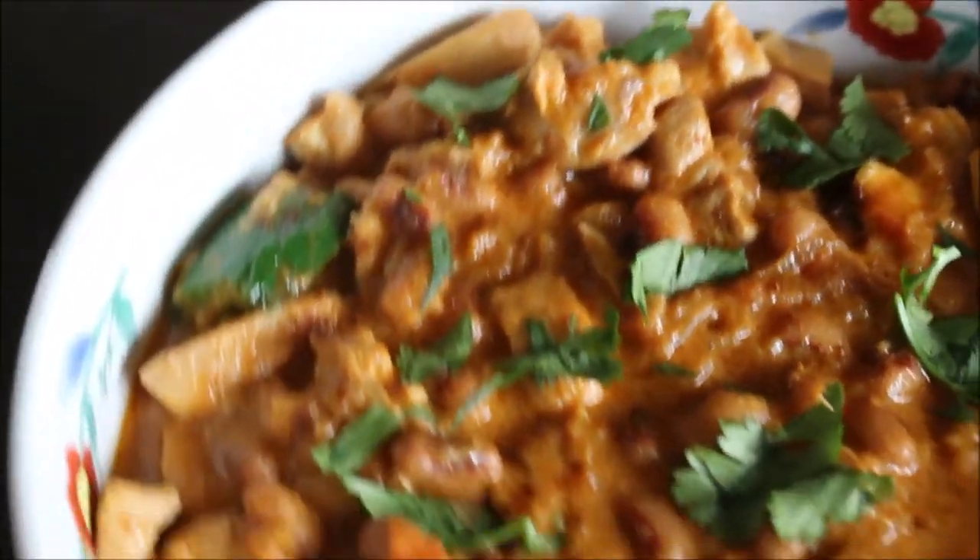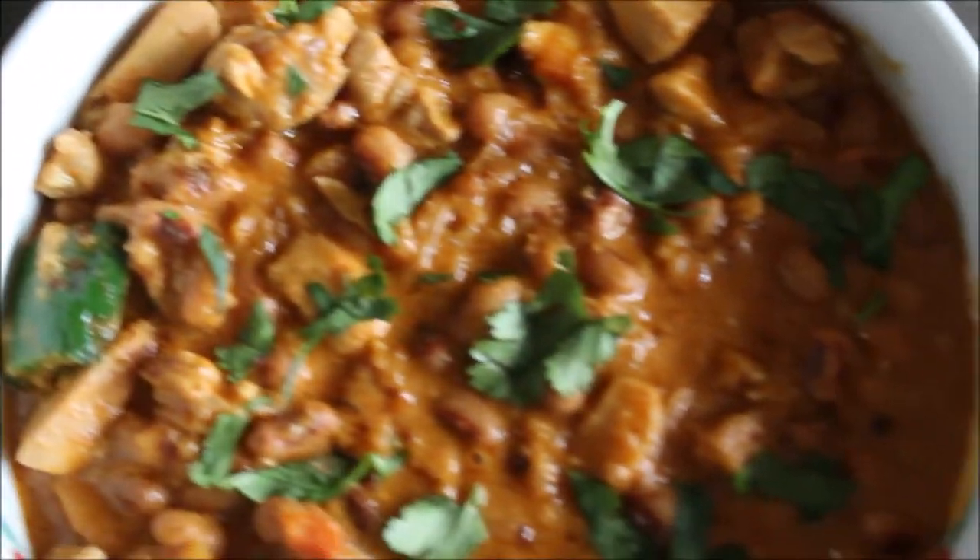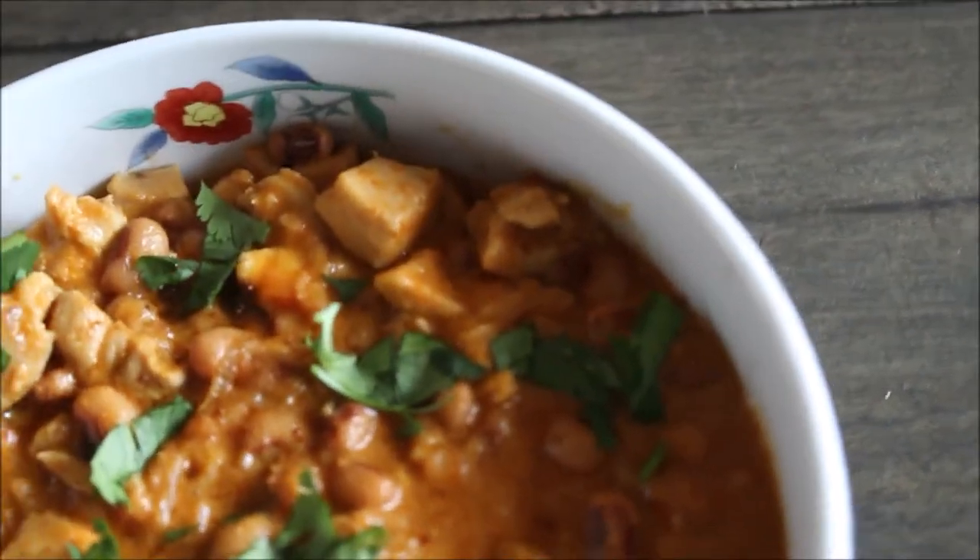As you guys have noticed, I'm adding more legumes and beans to our diet, and this Lobia Keema is my family's favorite.